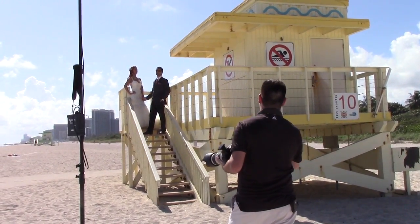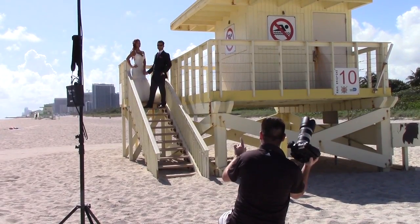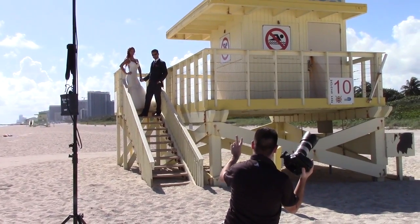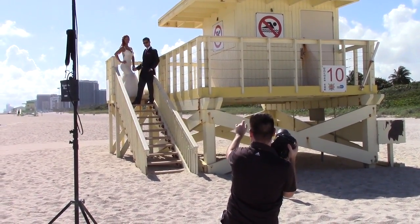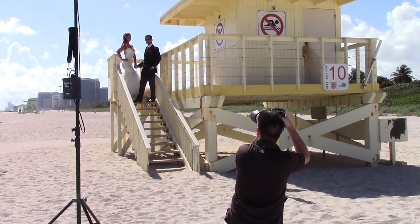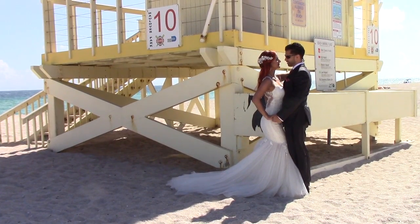Chin up a bit — good. Danielle, without moving your stance too much, just try to lean in toward Jero a bit more. The other issue, Danielle — it's too straight to the dress, so take the camera-side leg and reverse — bend that one in. Lean slightly toward him. Looking toward Jero, Danielle, and Jero looking toward me — hold it. Danielle at Jero, Jero at me — hold it there.